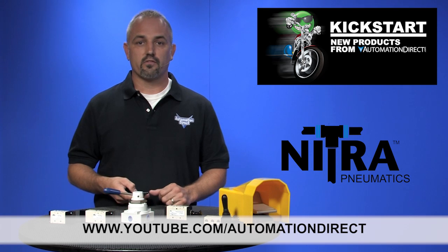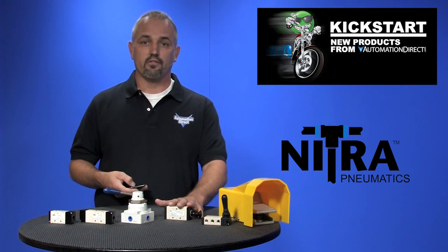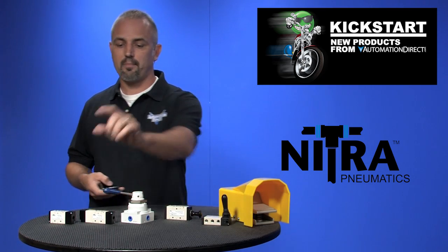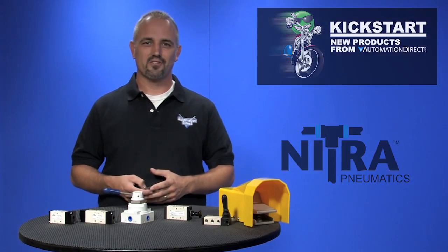If you are watching with us today on YouTube, please let us know what you think about these valves or how you plan to use these valves in your next application by dropping us a comment down below. Thanks for watching and we hope to see you again soon.